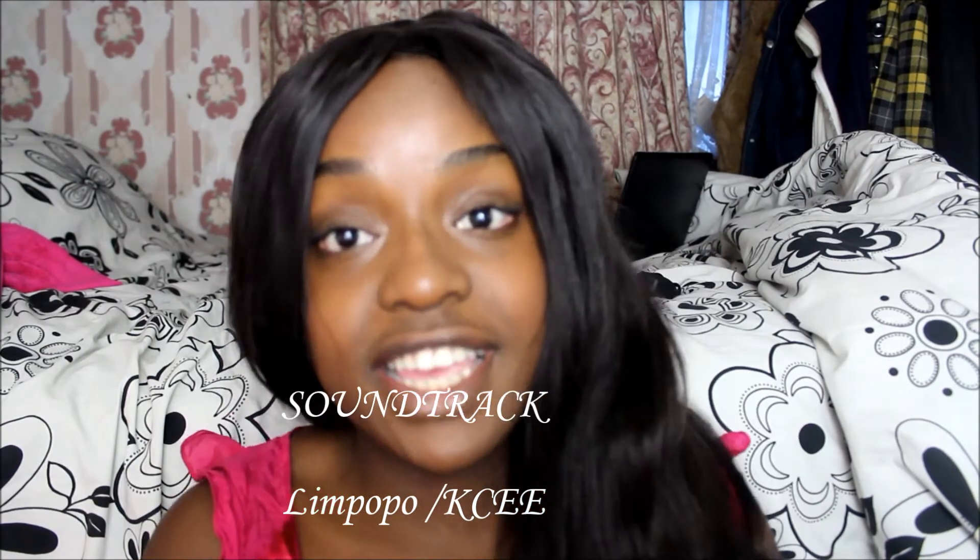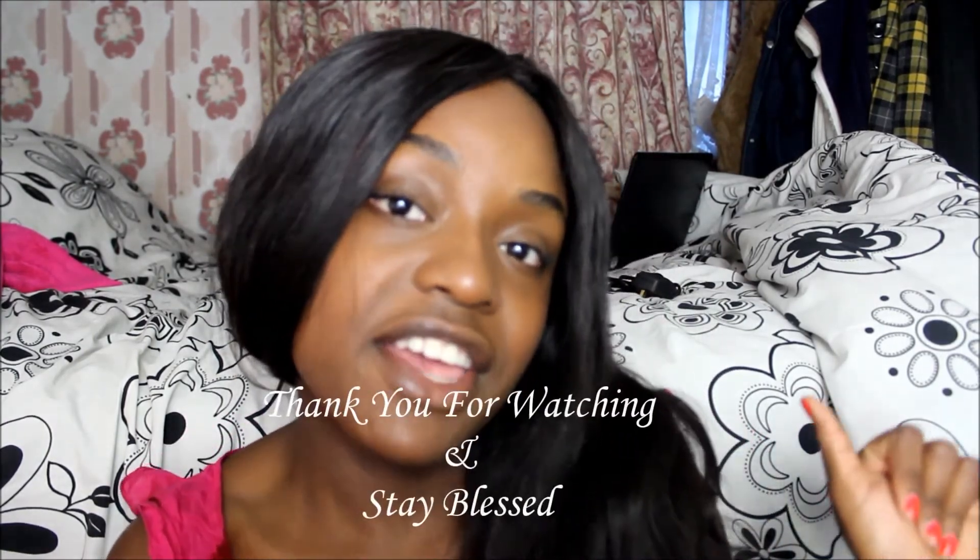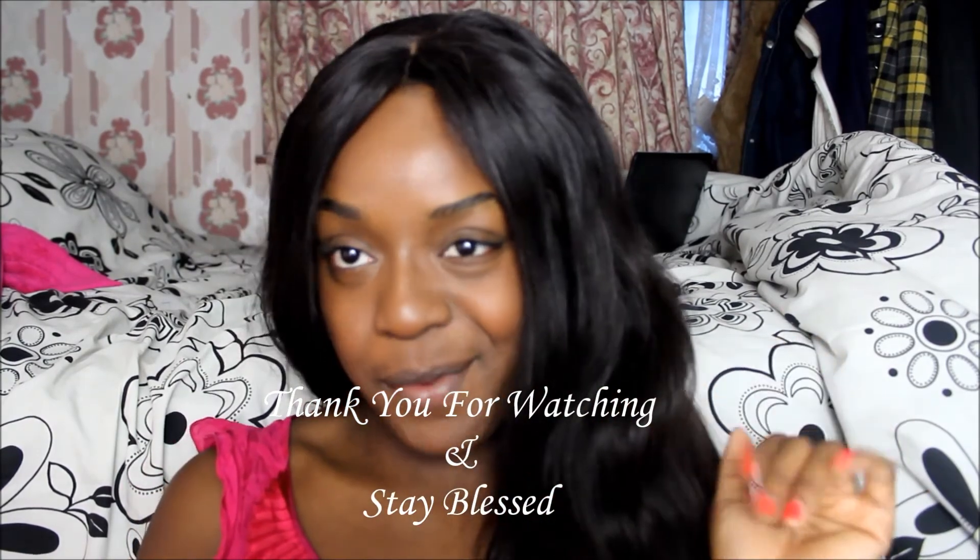Don't forget to subscribe to my channel, follow me on Facebook, Instagram, Twitter, and also on Kicks and Patio. Subscribe to my channel, thank you for watching, bye!